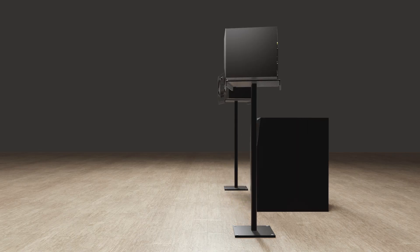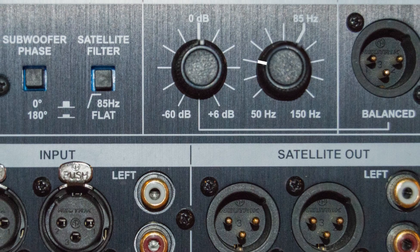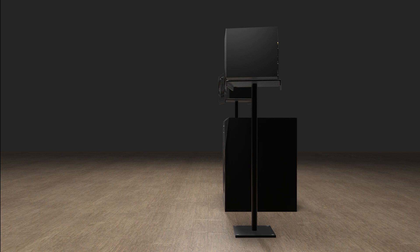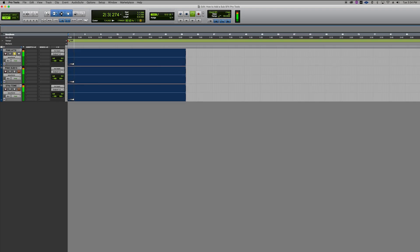Perfect placement is not always possible and this can lead to phase problems, but there are a number of solutions. With onboard bass management, the solutions are a bit crude but ultimately effective. The goal is to time-align the signals by physically moving or twisting the sub. Solo the 50Hz tone and send it to both the A77X and Sub 15.